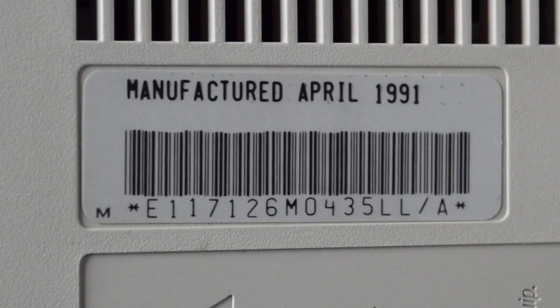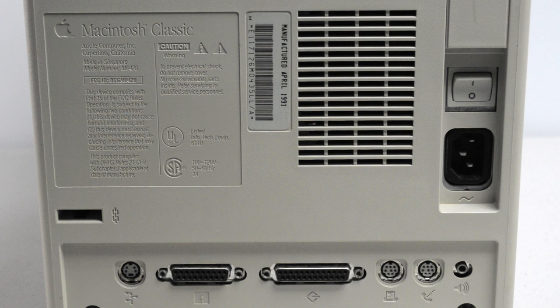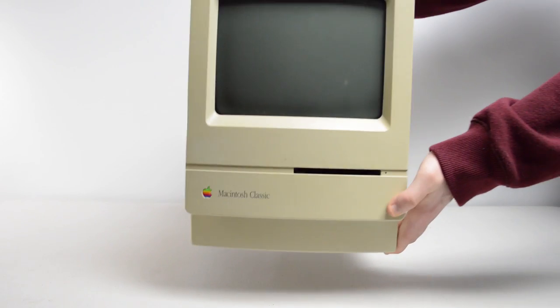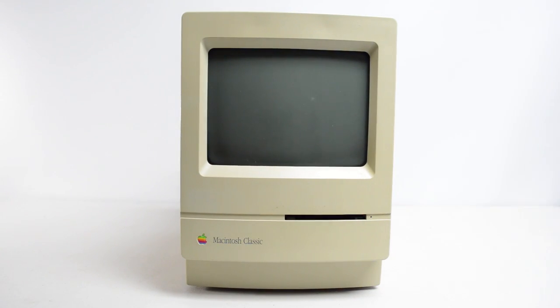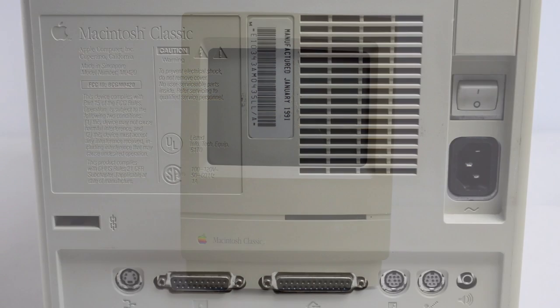Starting with machine number one, manufactured in April of 1991 — the exterior looks to be in pretty good shape, but it did have some hardware issues, and there was screen burn on the CRT. It looked like it might have been used as a file server at one point, judging by a faint AppleShare logo. Machine number two was manufactured a little earlier, in January of 1991. This unit is more yellowed than the first, but it is bootable and the CRT doesn't have any screen burn — which is a good sign.